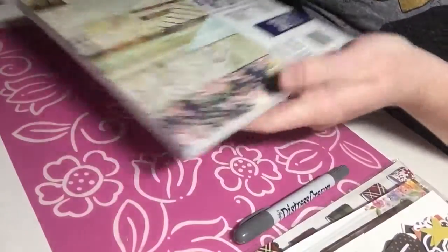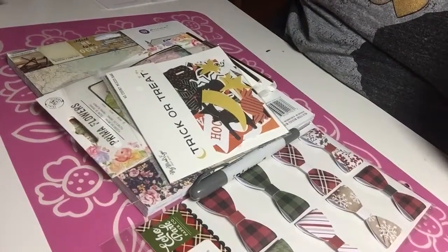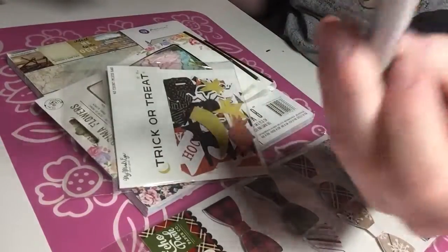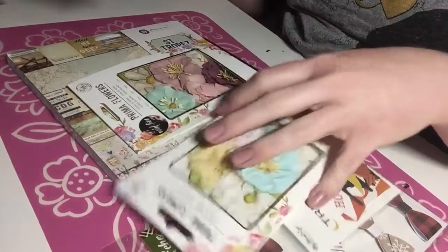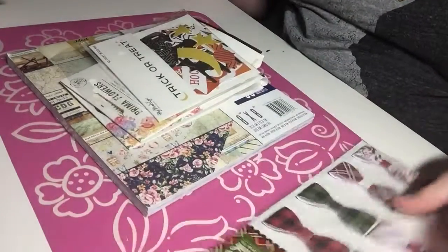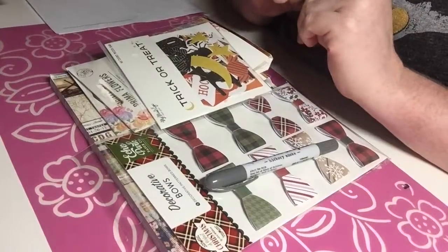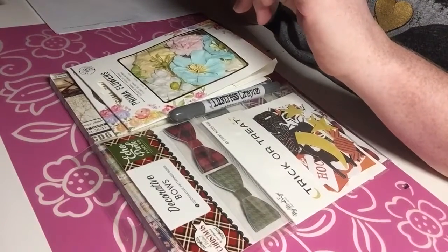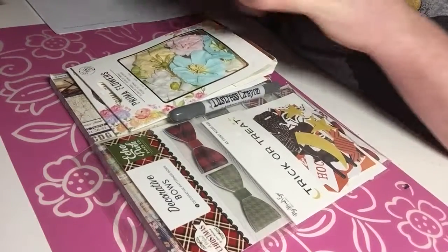That was everything I purchased from Rebecca's de-stash, and everything was so reasonably priced. The distress crayon was a dollar thirteen, and each flower pack was a dollar fifty-one — even with shipping it was such a good deal. I'm so glad I got a chance to pick up some fun new goodies. Thank you guys so much for watching — I hope you're all having a wonderful week. I'll leave a link to Rebecca's channel in the description box below if you're in the market for some new craft goodies. We'll see you next time, bye!